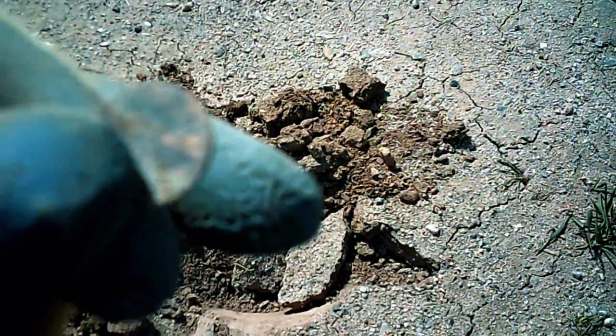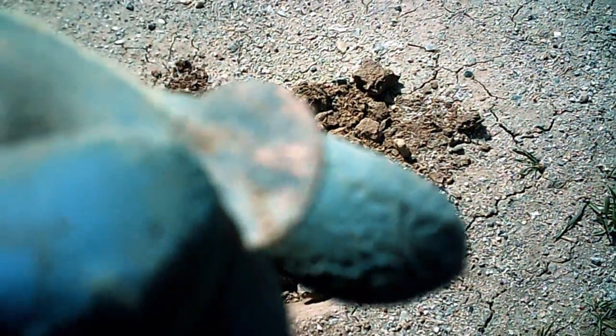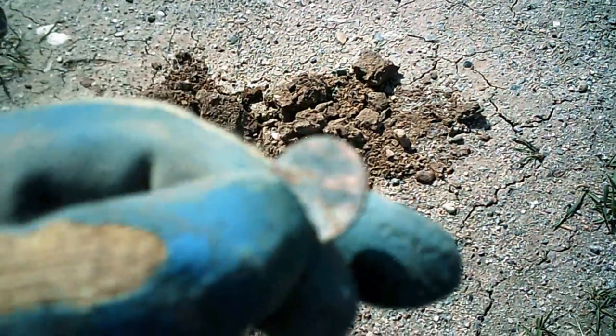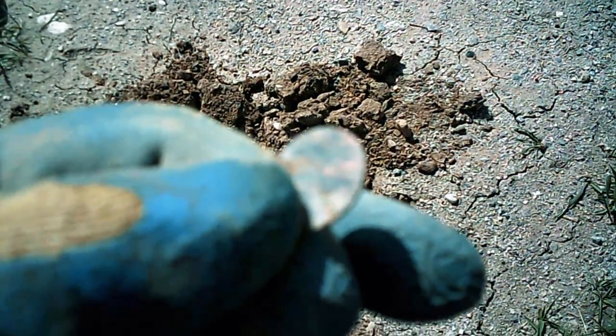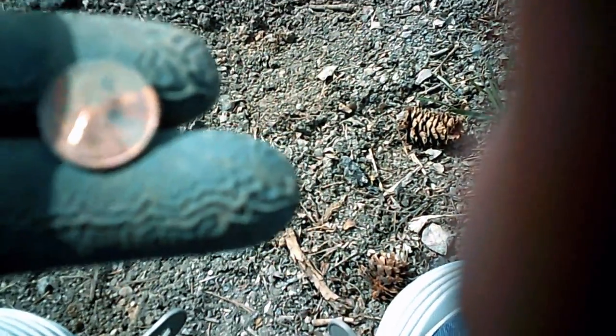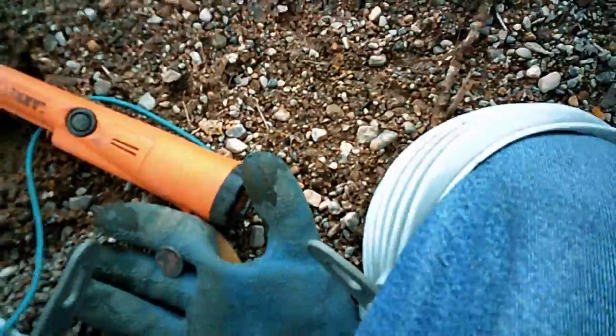First find of the day — stinking zincoln. It's all scratched up, can't see the date, and I can tell it's a zincoln because it's only hanging up about 75-76. The second coin of the day is a 1986 Lincoln — stinking zincoln.